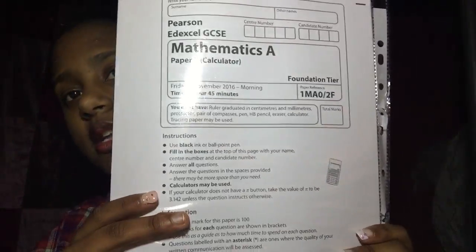Always ask your teachers for past papers. I have a maths one here as an example — they're useful for practice. You can give them back to your teacher to mark, and then you'll see which questions you got right, which you got wrong, and which topics you need to practice more.